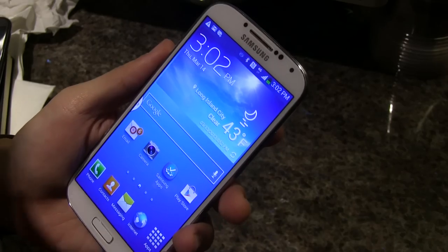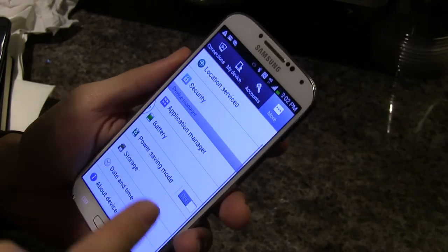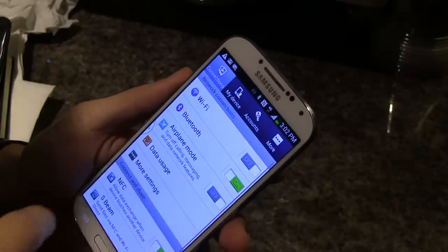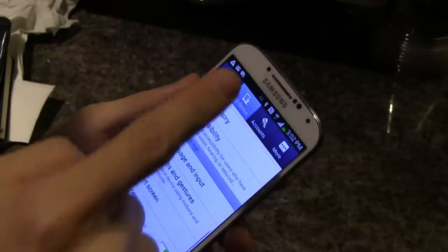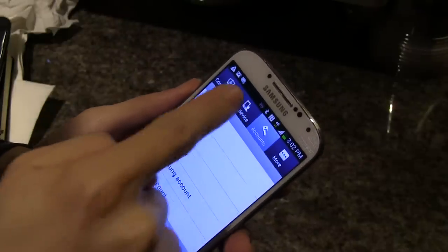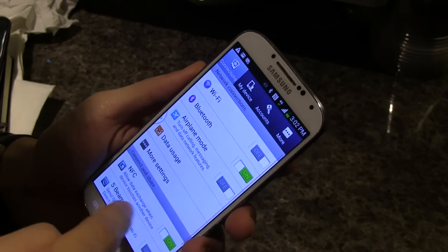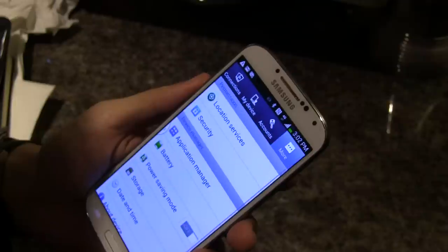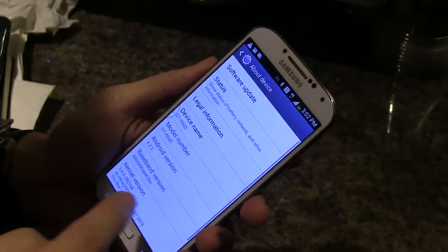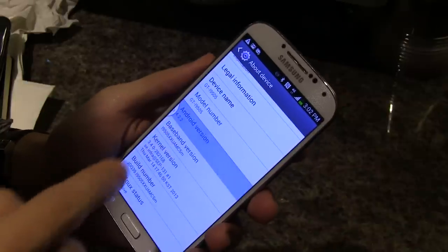TouchWiz has been revised ever so slightly. You dive into settings and it looks a little bit different. Settings are now sorted by connections, things about the device, and app settings. This phone runs on Android version 4.2.2 Jelly Bean.